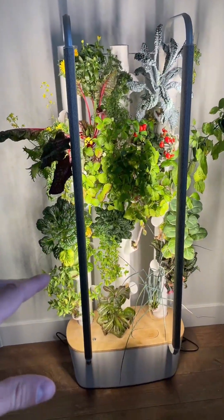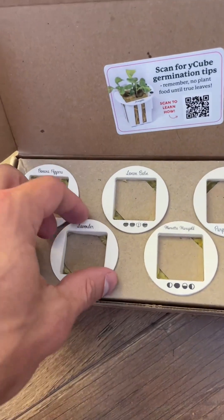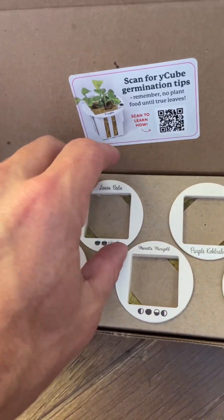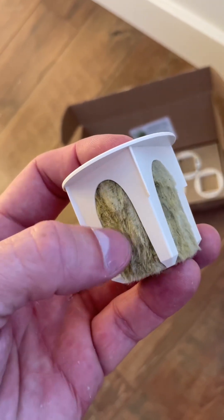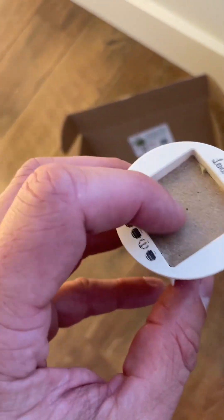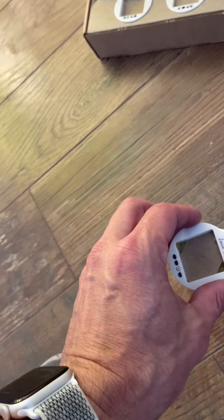So how it works when you're putting in new pods: say you want to grow lemon balm. You have the pod, and it has seeds in it along with a vegetation medium that acts kind of like soil. You take the cardboard piece off, then grab this piece because that's where it fits in — you fit it in right there.